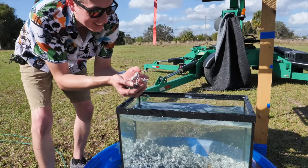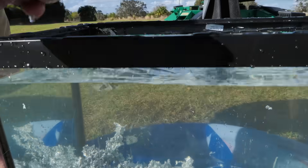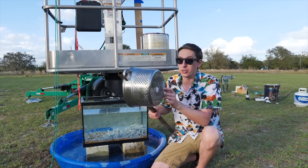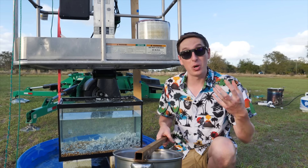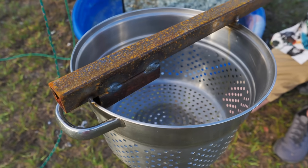Instead of big globs of aluminum cooling before they hit the ground — which probably isn't going to happen because there's too much mass — we're going to try something else. We're going to use a pasta strainer with a bunch of little holes. I'll pour aluminum into it and hopefully a bunch of little droplets will pour out instead of one big chunk, and maybe these tiny raindrops of molten aluminum will solidify before they hit the ground.